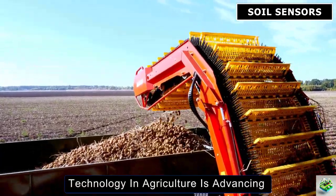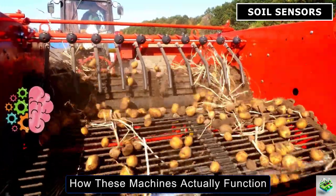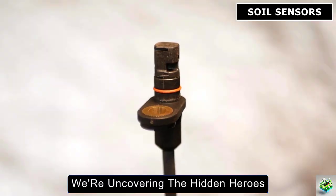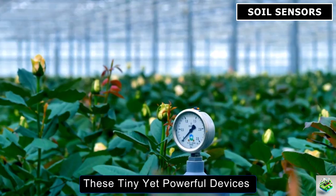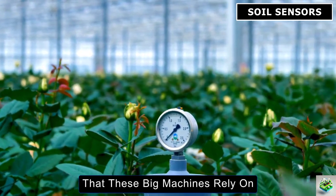Technology in agriculture is advancing at an incredible pace. But have you ever wondered how these machines actually function, much like our bodies rely on brain signals? Today, we're uncovering the hidden heroes behind the scenes — smart soil sensors. These tiny yet powerful devices provide critical information that these big machines rely on.